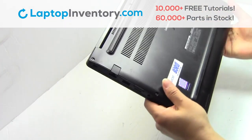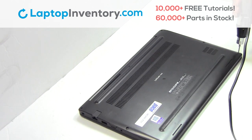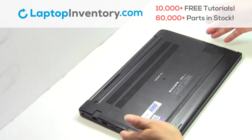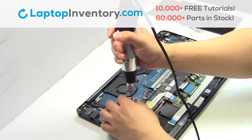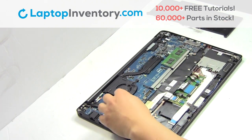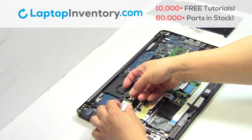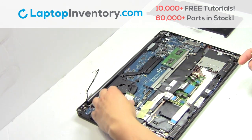Turn the laptop over, remove the screws, remove the cover, remove the screw, remove the wire. Remove the card.